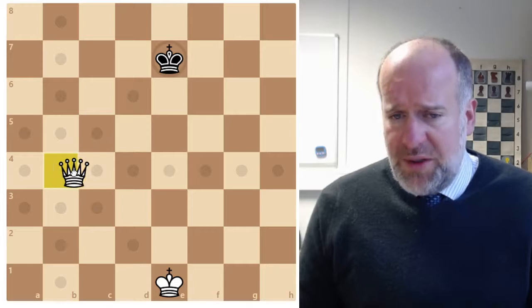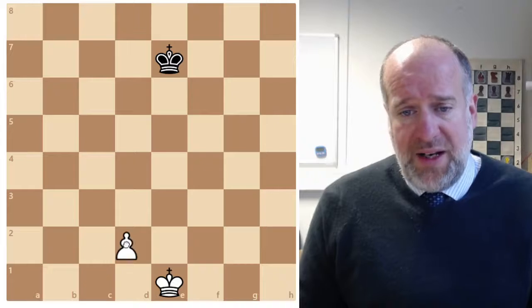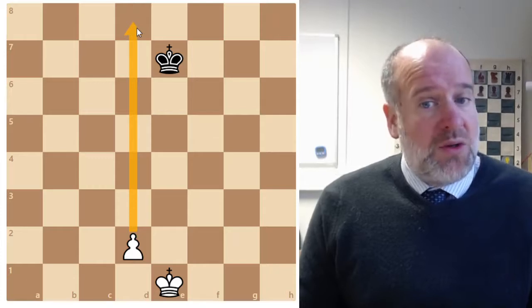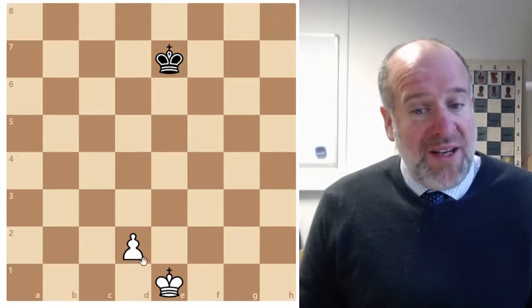Also, if you've just got down to a pawn and a king - just one point up - you can actually get this pawn to the end, turn it into a queen, and then you've won. See if you can find ways to do that, and we'll learn more about that in future lessons.